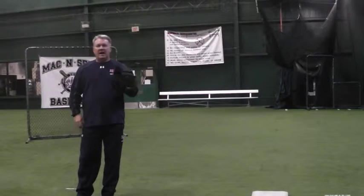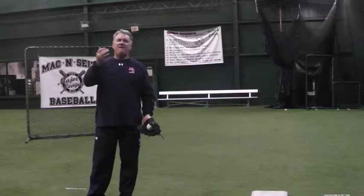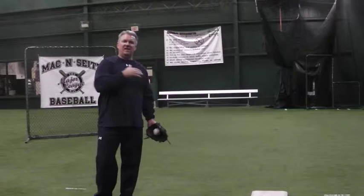Hi, this is Kevin Seitzer of Mack and Seitz Baseball. Today we're going to focus on underhand feeds and flips of balls that are hit down the line with the pitcher covering.